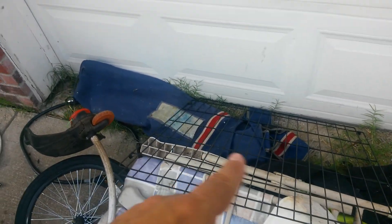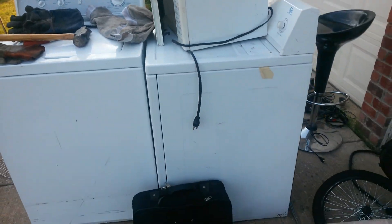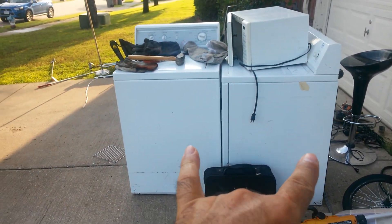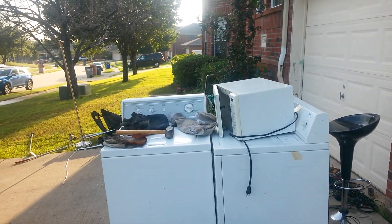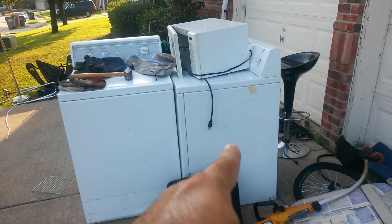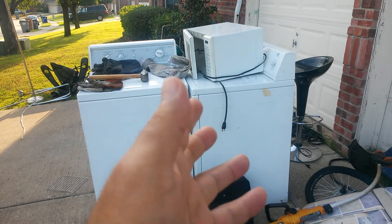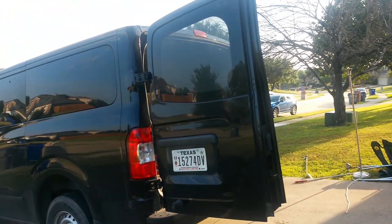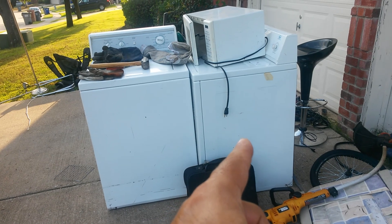A bunch of cords, all that steel. And right here we have a washer and a dryer. And what is that — a microwave. The story with that one is I was picking it up, put it in my van, and I was good to go.